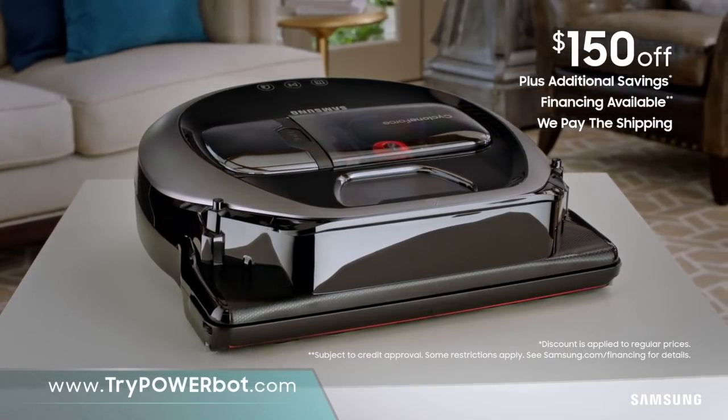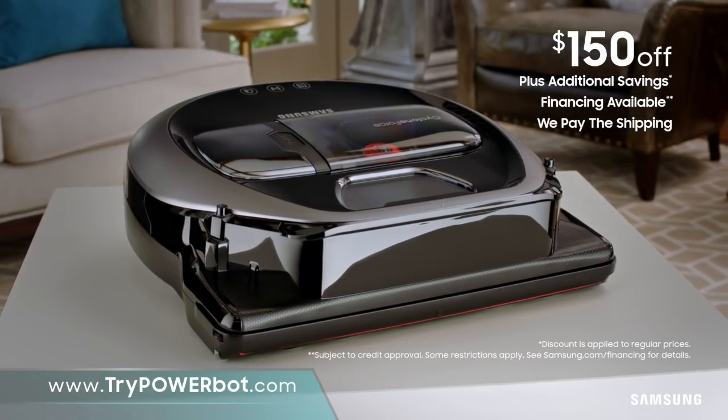Save $150 and click to see additional savings. Financing available and we pay the shipping. Click now.